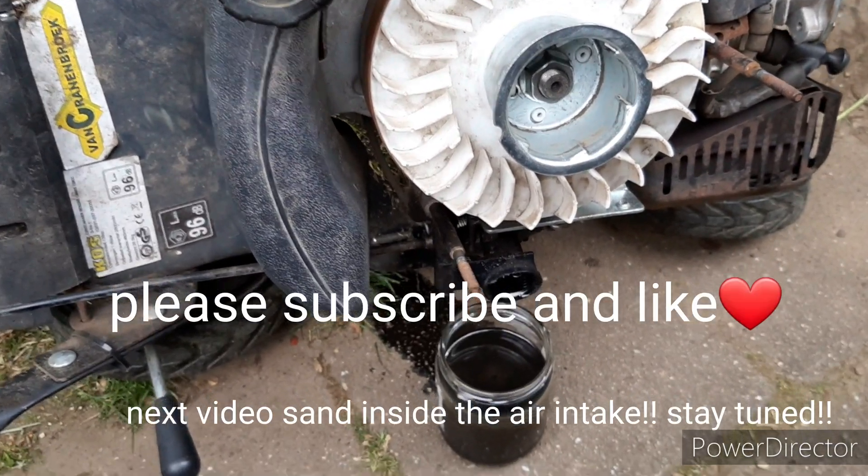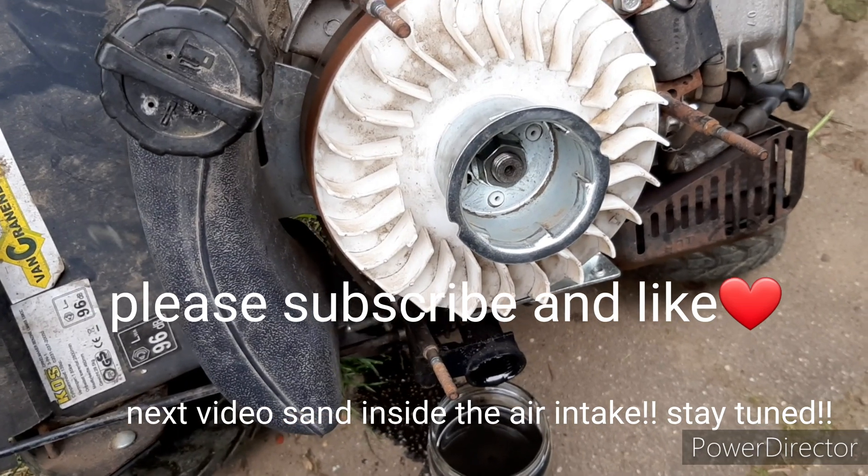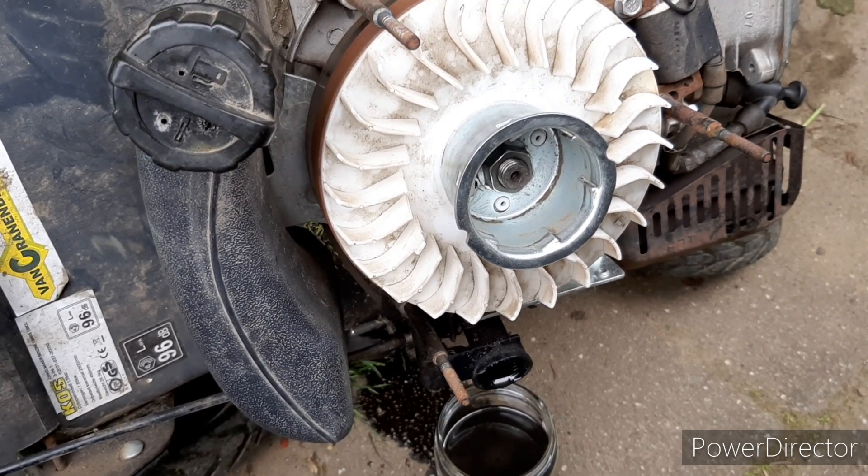That's the video for today. Please give me a subscribe, a like, and maybe a comment for a next video idea. Thank you guys for watching.